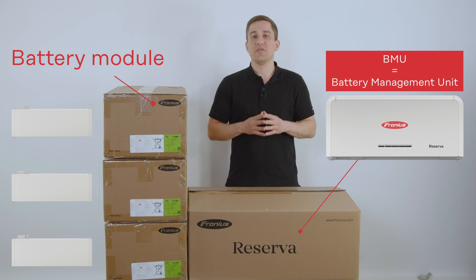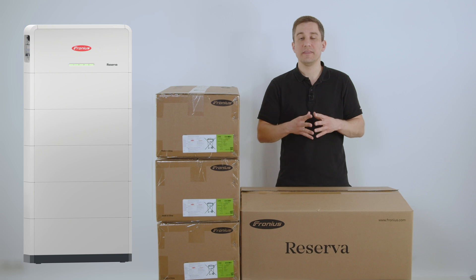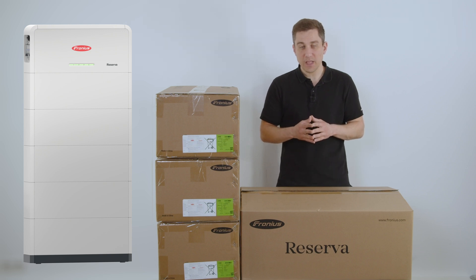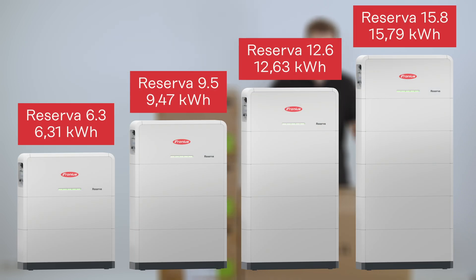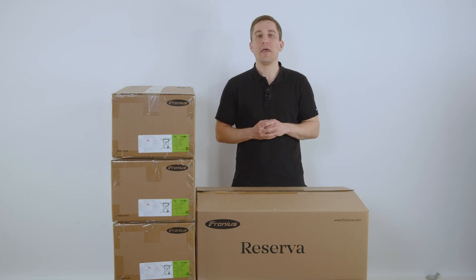Please note that for all batteries you always have 2, 3, 4, or 5 modules per system depending on how much energy you want to gain with your battery. Per tower you always have one battery management unit that is placed in the bigger box.